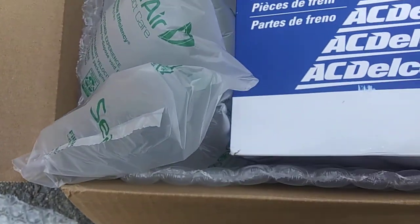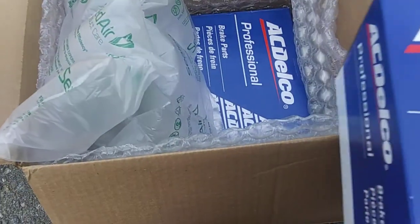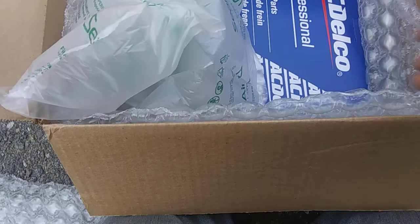AC Delco brake parts. Yeah, if this isn't a master cylinder, I will be shocked. I'm not gonna crack that open right now — and well, okay, this is an unexpected surprise.